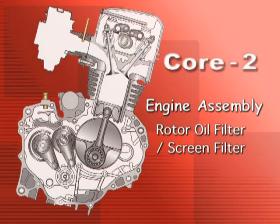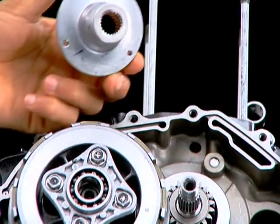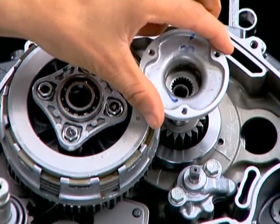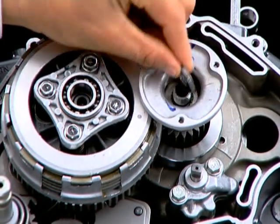Engine Assembly: Rotor Oil Filter Screen Filter. Install the Rotor Oil Filter, then install the washer.